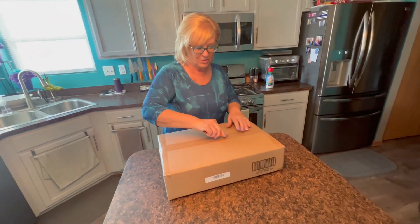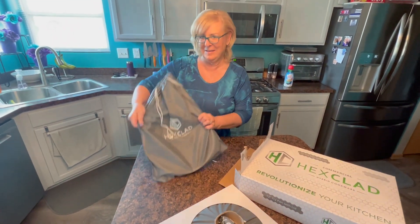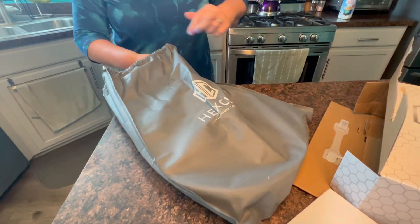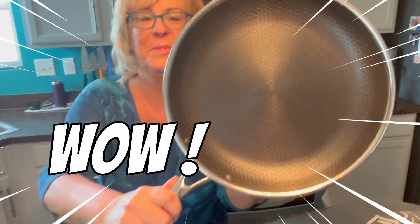I can't wait to show this one to you. Ooh, look at this fancy bag it comes in. Let me see what it looks like in here. I'm sure you guys have seen these on commercials. Look at that — it's beautiful.